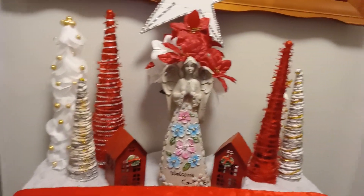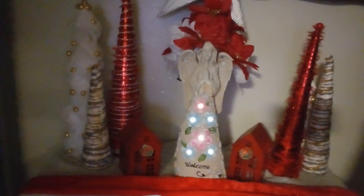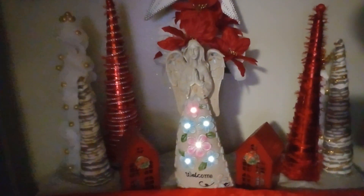Now let's turn off the lights so you guys can see her up close. There you have it guys, with the lights on. I think she's beautiful guys. I love her. There is my mantel.